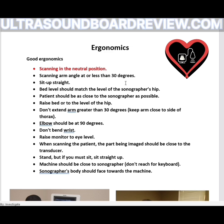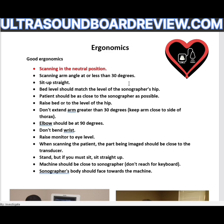Let's go over ergonomics. These are the things you need to know for proper ergonomics regarding your test. They're going to ask you questions like which of the following is considered the best ergonomics. The one thing you want to remember about ergonomics is that when you scan, you should be scanning in a neutral position.